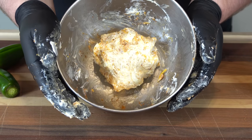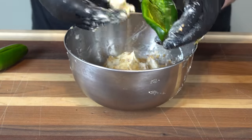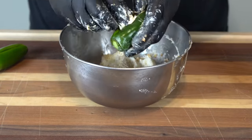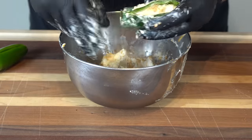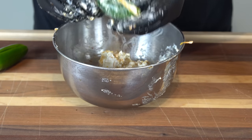Now that we have everything nicely and evenly incorporated, we're going to stuff our peppers. Just peel a little off and get it in there. This is easier to do when the cream cheese is still a little cold — it just kind of forms in there better. And there we go, there is our stuffed pepper. I'm going to go ahead and stuff the rest of these and I'll bring you back.